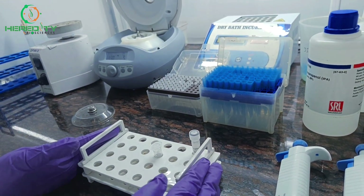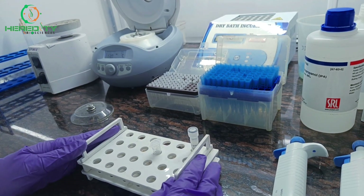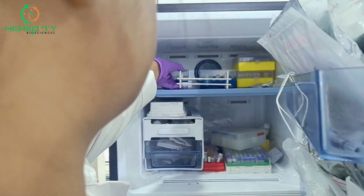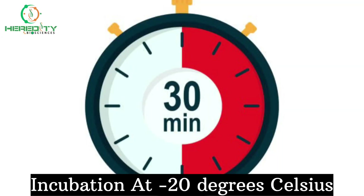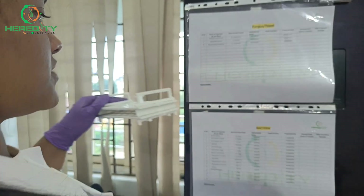Then we will incubate it at minus 20 or minus 80 degrees Celsius for 30 minutes to enhance the DNA precipitation. Now our 30 minutes of incubation is complete.